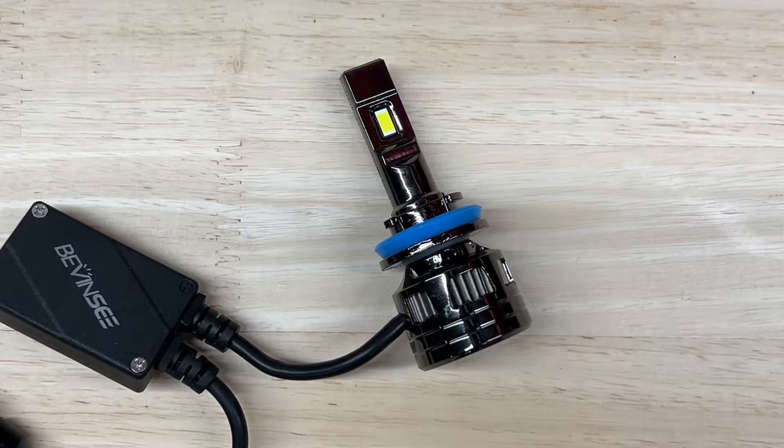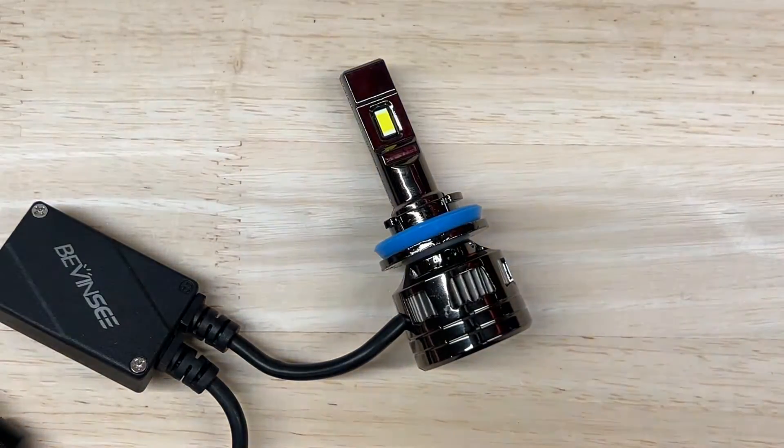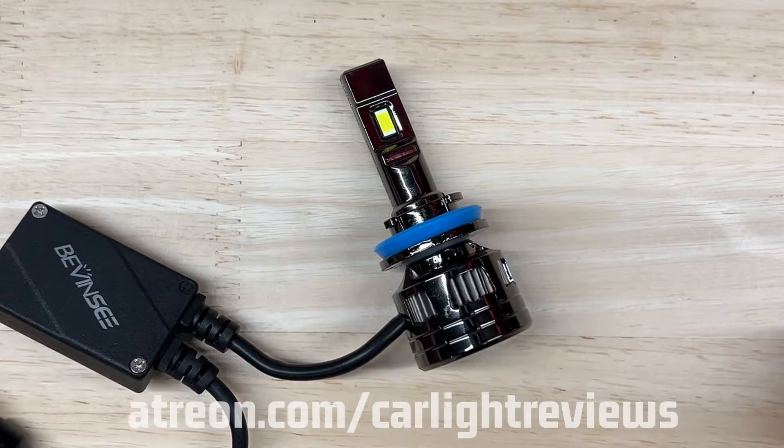Now before I continue — did you know that I am giving away Car Light Reviews swag to those who support this channel? Check out my Patreon page and find out how you can get some and support future light review and test videos.